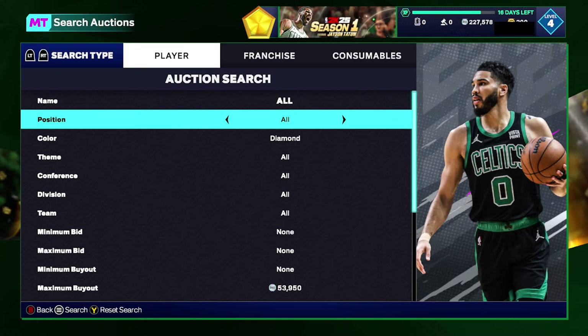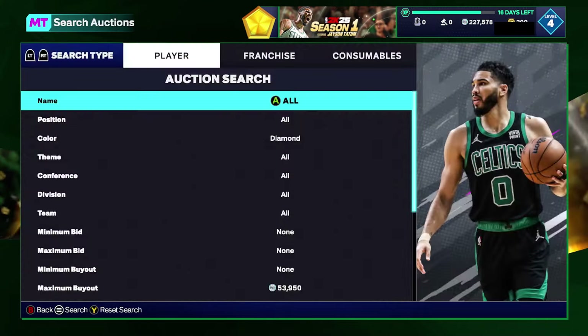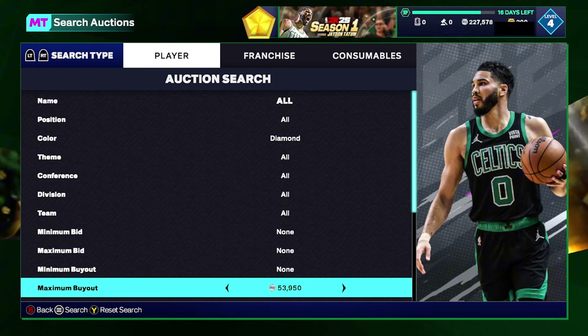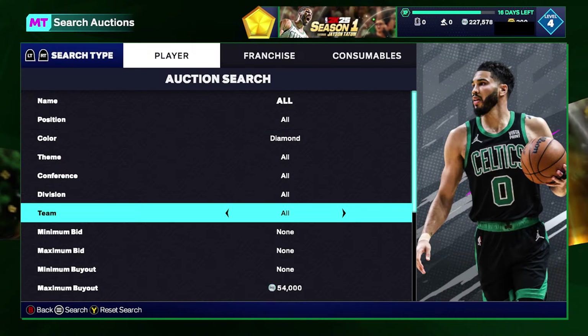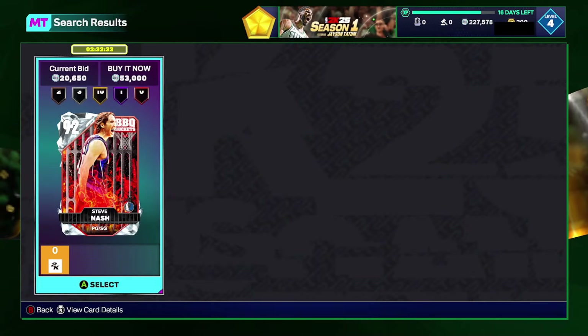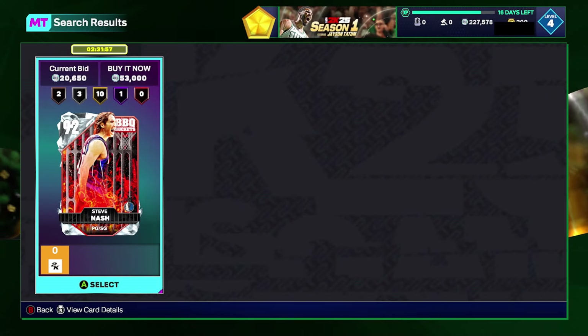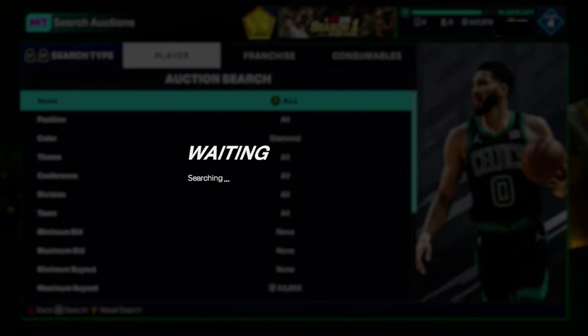Still one of my favorites: the diamond cheapest filter. Set your color to diamond and raise your maximum buyout up until you find the cheapest Steve Nash on your console — he's almost certainly the cheapest card regardless of platform. Scroll on the cheapest card; set your max buyout as high as possible without having two cards appear. Grab any cheaper diamonds for about 40,000 and below and resell for profit. Know your pricing on this filter because you can miss out on a lot of MT.